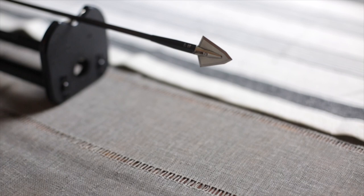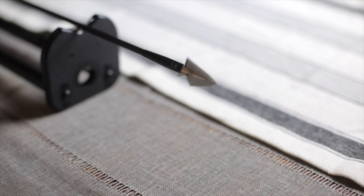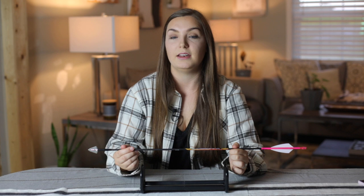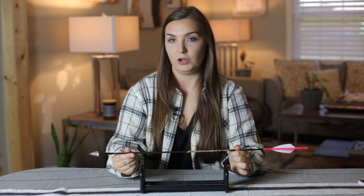What I believe is the most important part of my arrow setup is the broadhead. I decided to go with a cut-on-contact broadhead because I'm not losing any energy compared to an expandable. These broadheads are razor sharp and I can sharpen them myself to make sure they're as sharp as possible. In the past I used expandables and never had a single pass-through on a deer, but with this setup and this broadhead I've passed through every single time — and that alone makes me super confident in a fixed blade broadhead.